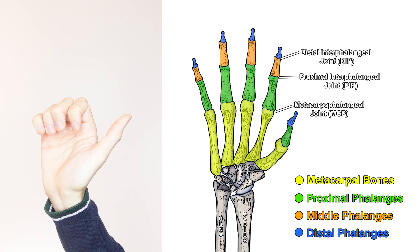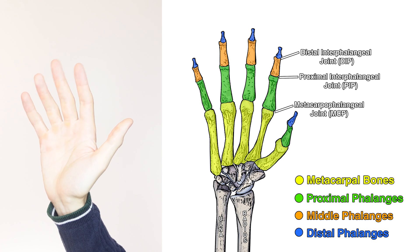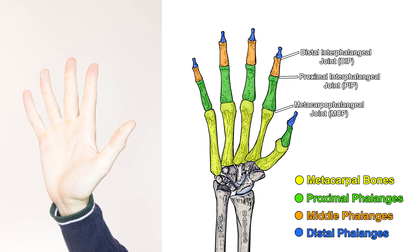Let's take a look at the actions next. The first and primary action of the flexor digitorum profundus is flexion of the fingers. The flexor digitorum profundus is able to cause flexion of all three joints of the fingers: the distal interphalangeal joint, the proximal interphalangeal joint, and the metacarpophalangeal joint. Compare that to its close relation, the flexor digitorum superficialis — the superficialis doesn't cross the distal interphalangeal joint at the tip of the finger, so it can't cause flexion of that joint, whereas the flexor digitorum profundus can.